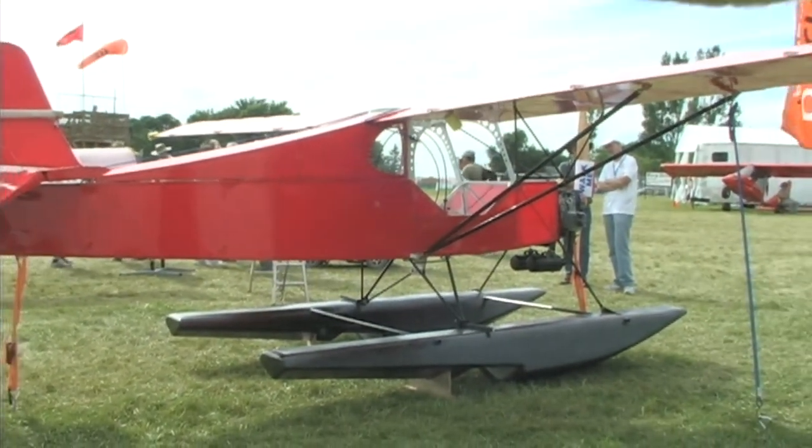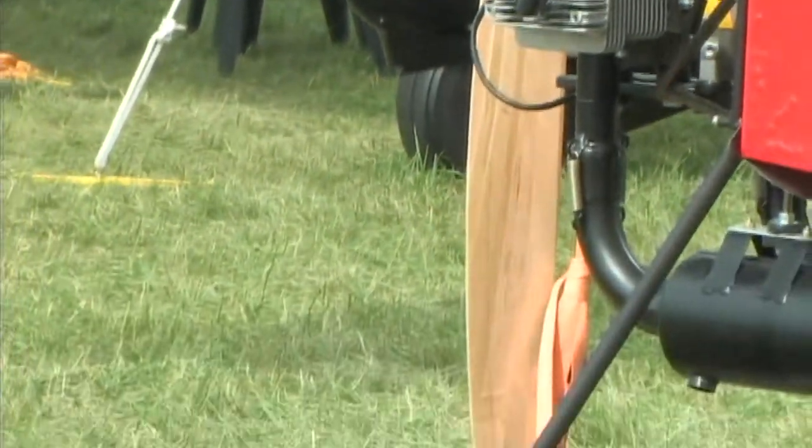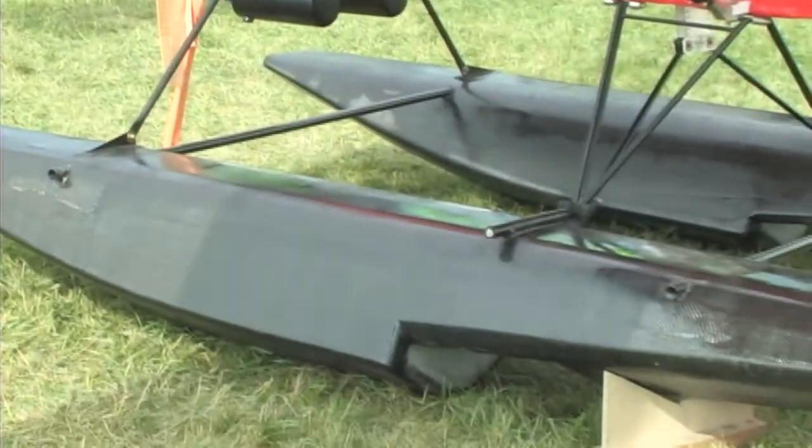Off the shelf it is just amazingly strong. And the weight — because we used a hollow foam construction, we ended up with a weight of about 20 pounds a float.